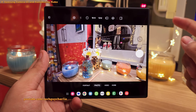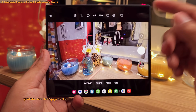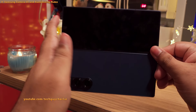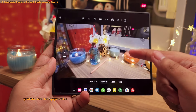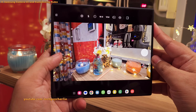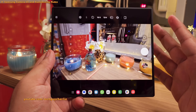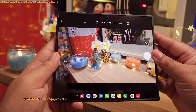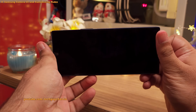I'd also like to go over the Samsung camera UI and tell you some settings you should change. The camera UI on the cover as well as the main screen is pretty much the same — the only difference is that some UI elements are in a different spot. We'll switch back to the cover screen because it's easier to demonstrate.